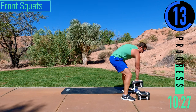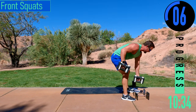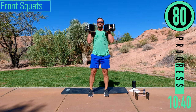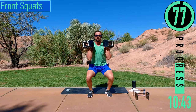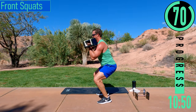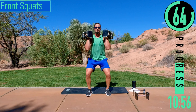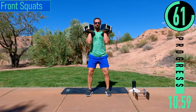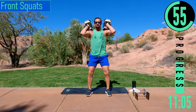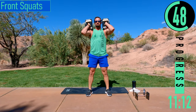Alright, we got front squats coming up next. Drop down the weight just a little. Here we go — curl our weight up, dropping down, coming up. If it's a little too tough to hold, you can rest your dumbbells on your shoulders. You can also do this with a single dumbbell.